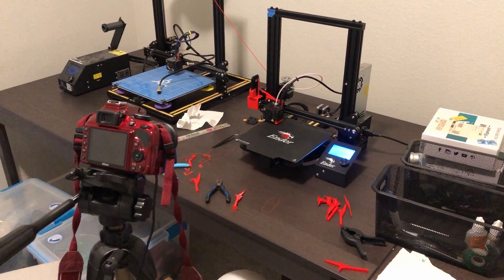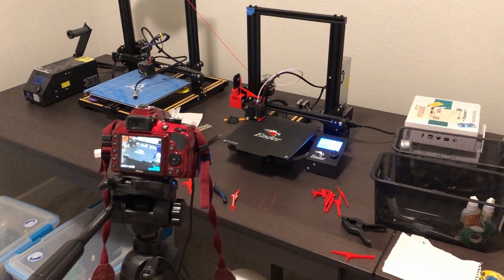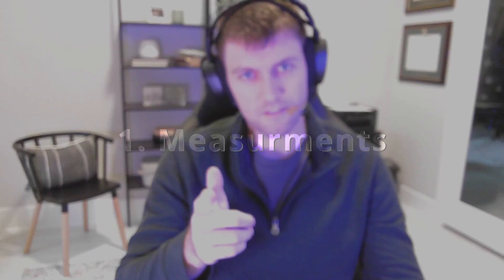The idea here is that we are going to have the printer press a button that triggers a photo after every single layer of the print, and then we'll have this beautiful time-lapse that you've seen on different YouTube videos. So let's get to it.